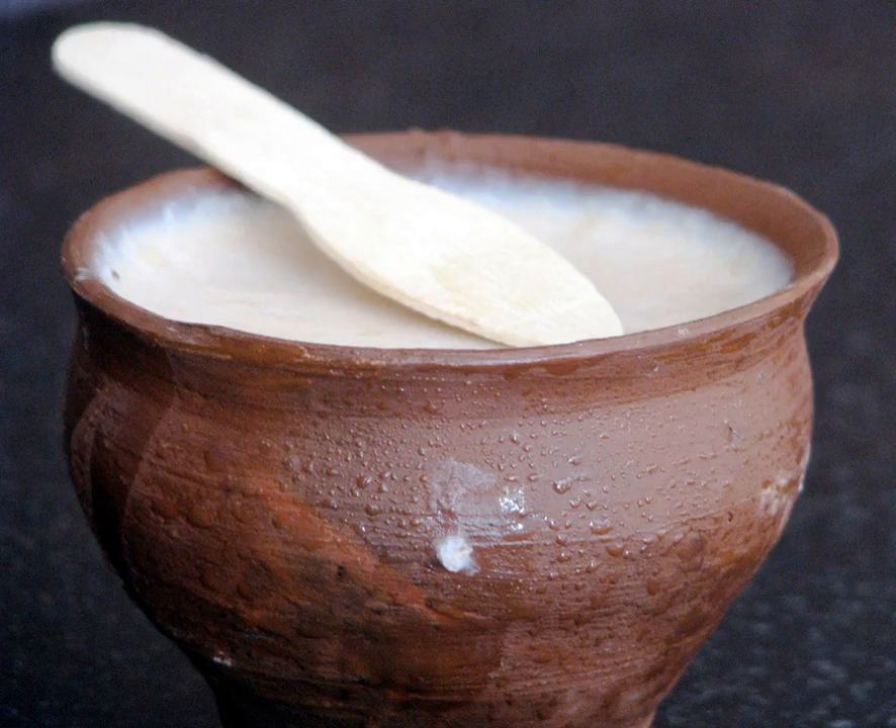Mishti doi is a fermented sweet doi originating from the Bengal region of the Indian subcontinent, and common in the Indian states of West Bengal, Tripura, Assam's Barak Valley, and in Bangladesh.